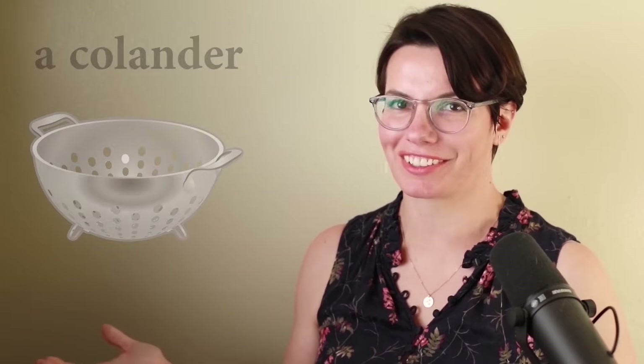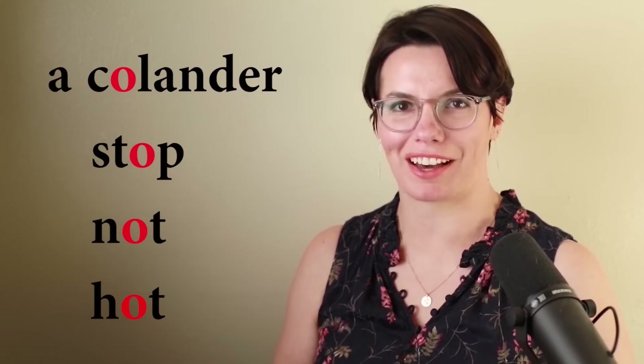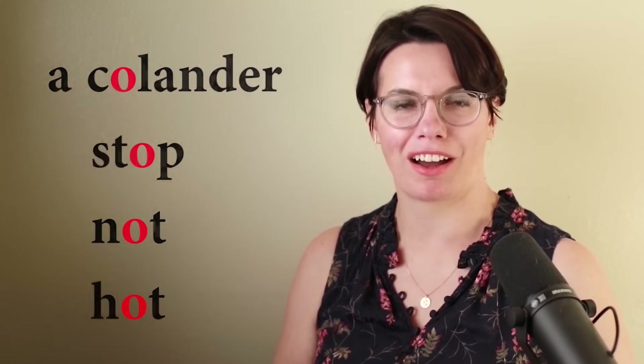And sometimes I use kitchen shears to cut meat. Do you use kitchen shears to cut meat? A colander. This is a colander. Caw — the same sound as in stop, not hot. Caw. Colander.